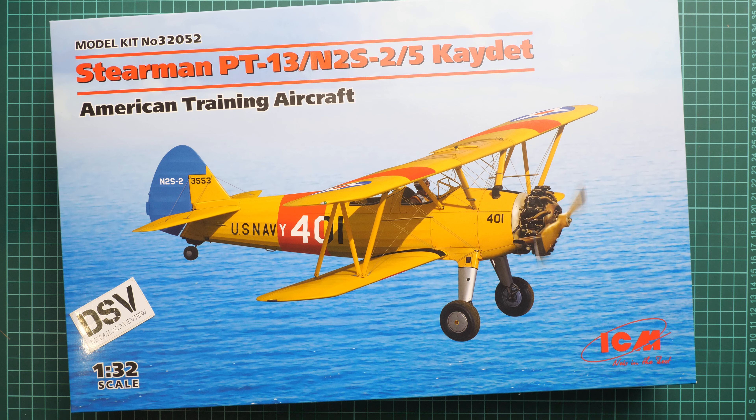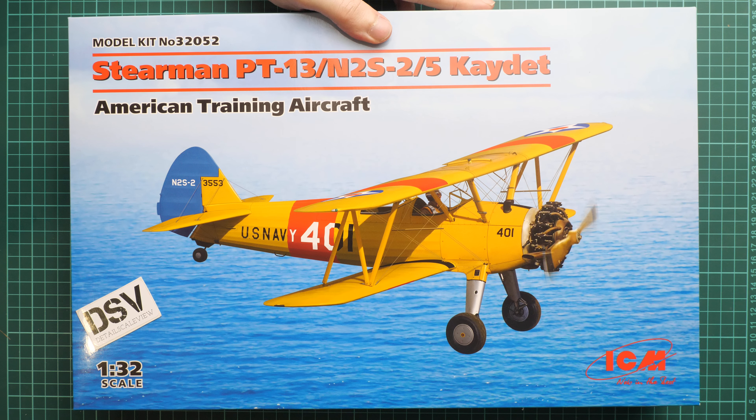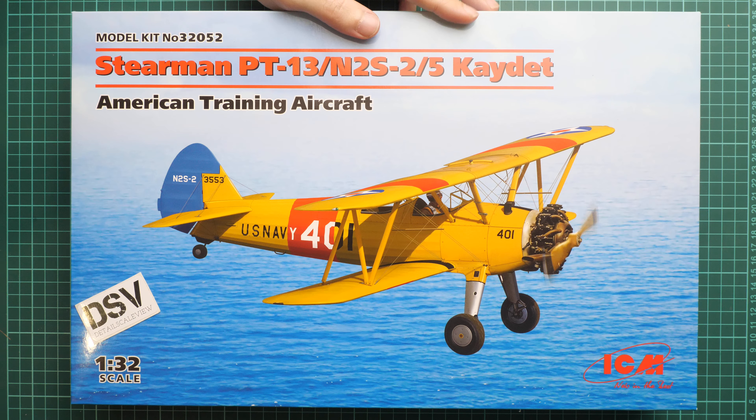Hello everyone, today we have a new video review. This time we are going to talk about a fresh release from ICM in 1/32nd scale — it copies the Stearman PT-13 or N2S, also known as the Kaydet. It's an American training aircraft biplane. We reviewed the first release some time before; now we have new versions, still in the same scale. This is a commercial sample, so you get exactly the same stuff as what you'll see in this video review.